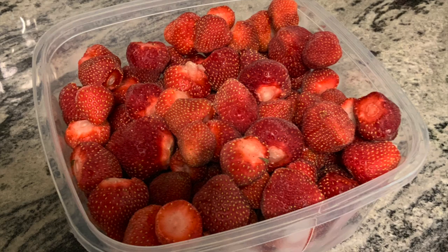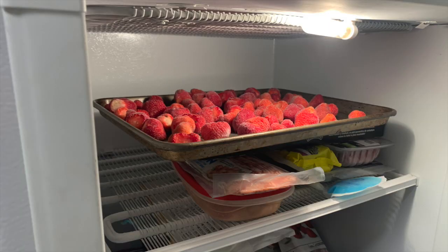As you know, it's important to freeze fruits separately so they don't stick together. Usually you do that with large cookie sheets, but this takes up an incredible amount of freezer space, or you have to do it several times in different lots.